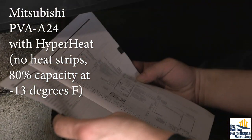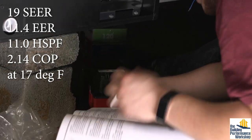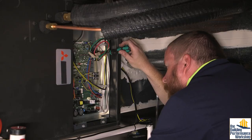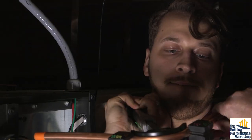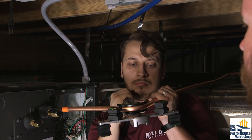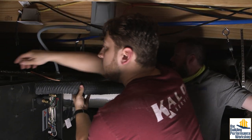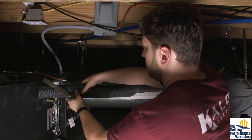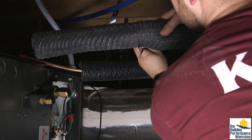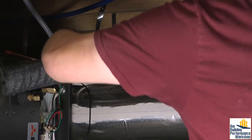Here's something you always want to see from your contractors — they're opening the manual and reading it. This is one of the things we just don't give professionals in the building industry very much of, which is time to think and breathe and sit with the information they're dealing with. These guys are clearly doing all kinds of sophisticated things that, if done wrong, would potentially have disastrous effects on the comfort, durability, and health of the house. If you can encourage any smart young person to go into these trades, it should be treated like aerospace — we need really smart people helping to tune homes.